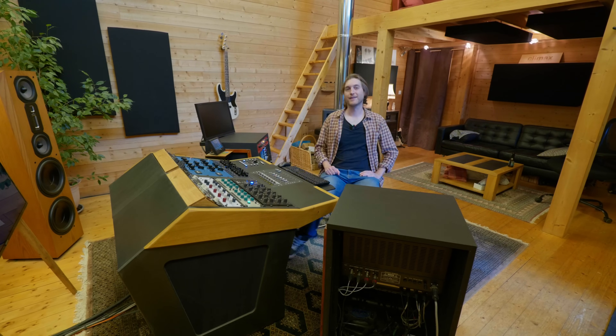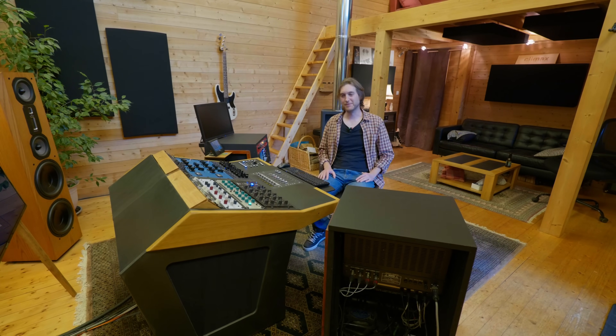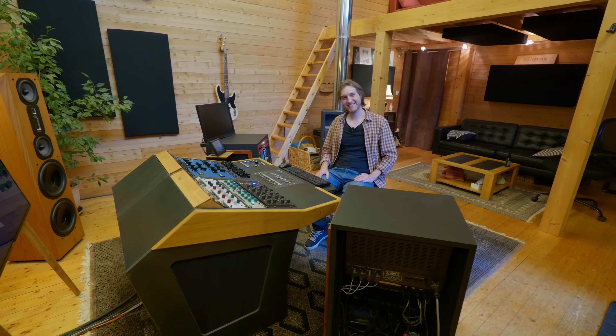Je te dis à la prochaine pour la V2 avec le nouveau bureau. Eh bah écoute, vas-y, on fait ça. À la prochaine, merci d'être passé.